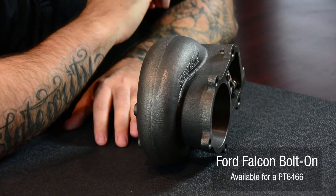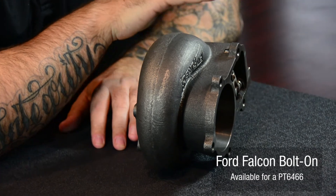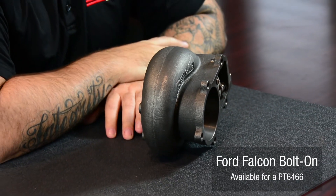The last housing in our lineup happens to be this very unique looking housing. This is for a Ford Falcon — and not the kind you guys think from the 60s and 70s. This is actually for a Ford Falcon that's manufactured in Australia. It's designed to house a 64-66 and is designed as a direct bolt-on; it even comes with an actuator.